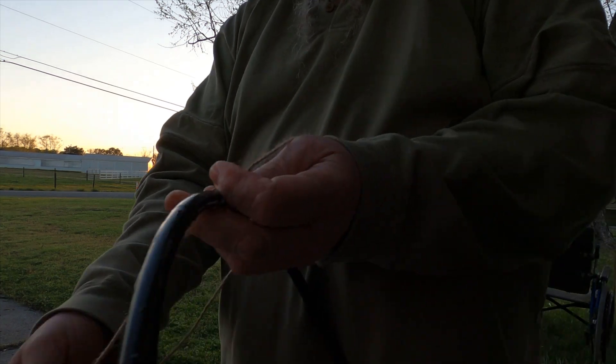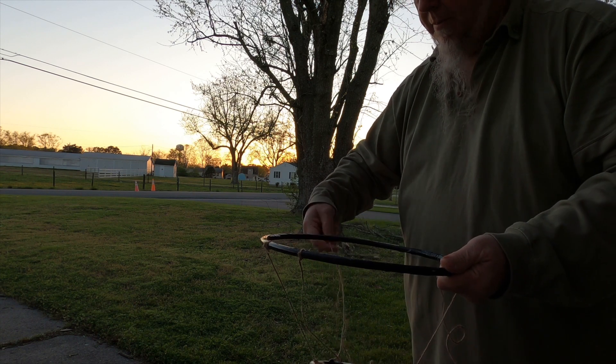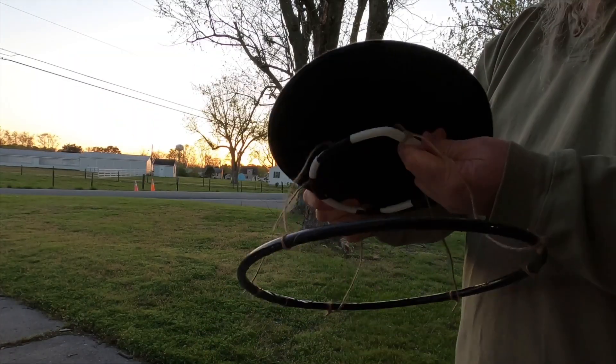Right there — that's where I want it. Tie that tight. Yeah, that should be pretty good. Try to keep this one right about here, and then this goes in the hat like that.